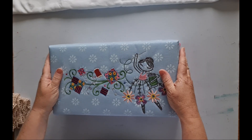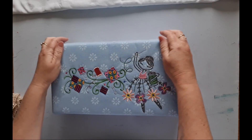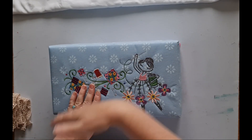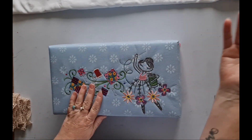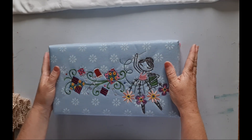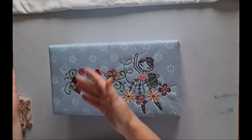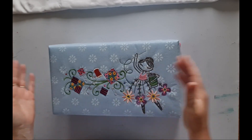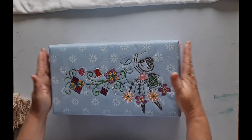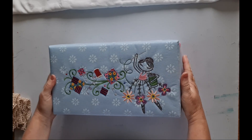A friend of mine asked me to make a sewing kit for her daughter for her birthday. I wanted to create something that would last her throughout her teenage years and into adulthood. I really thought about the tools that are timeless — the tools I use every time I sew, and have done since I started sewing as a child — and wanted something that would incorporate all of those things.